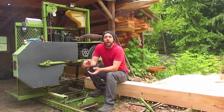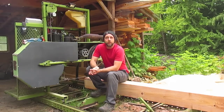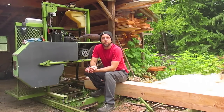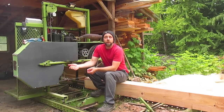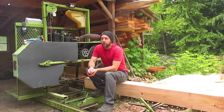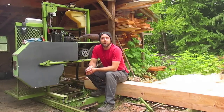Hey guys, it's Michael here today. I have a little video I want to put out for you guys. It's mainly about building a bandsaw mill — all the tips and tricks and advice I've learned over the last few years of building and improving the mill. There are about 10 things I want to let you know about. I think it will help anyone thinking about building a bandsaw mill, so stick around and check out the video.